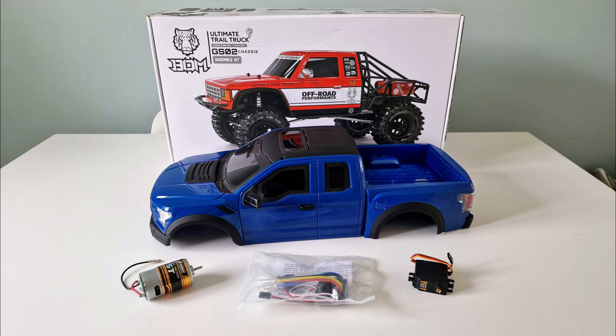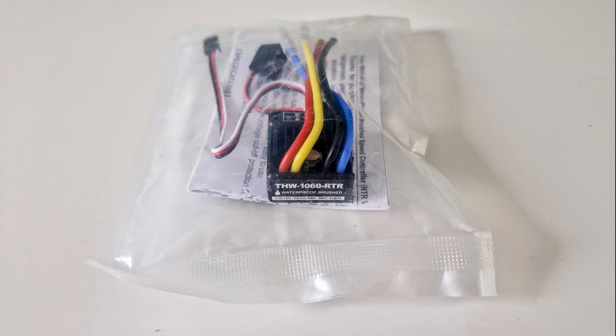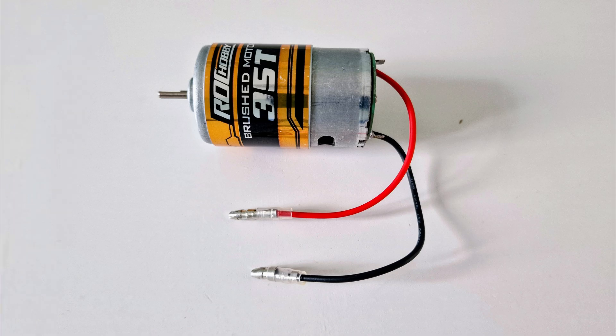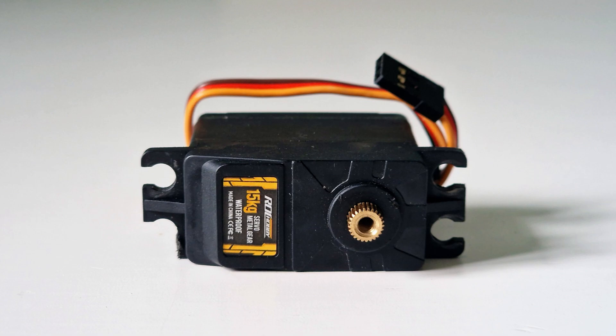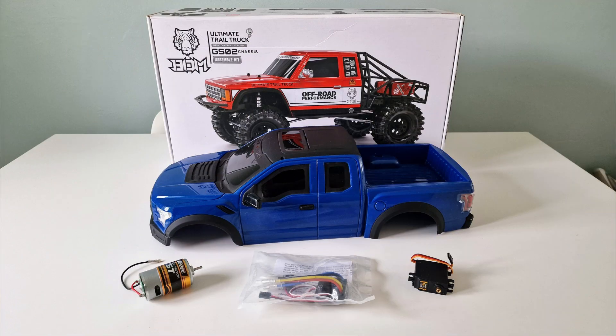I'm also using parts from my spares box to keep the costs down, which include a Tamiya 60 amp brushed ESC, a Rock Hobby 35 turn 550 brushed motor, and a Rock Hobby 15kg metal gear waterproof servo. These parts have never been used and were taken from RCs that I've upgraded, but they should be good for the trail running I'll be doing with the Raptor build.